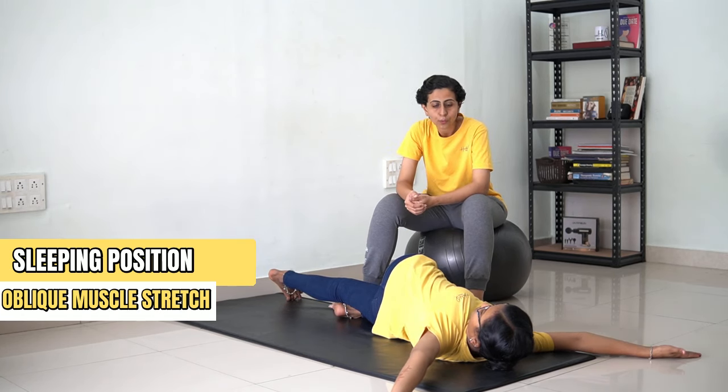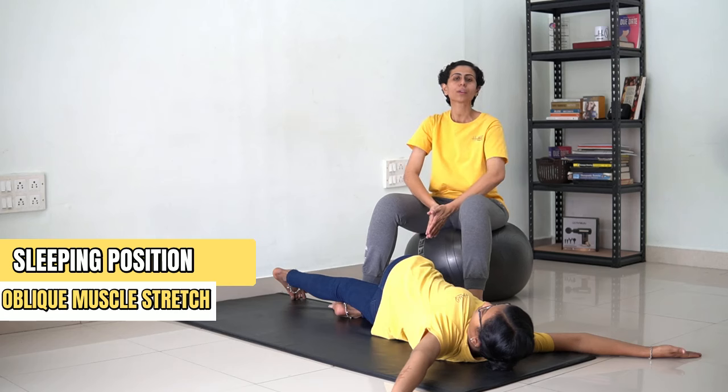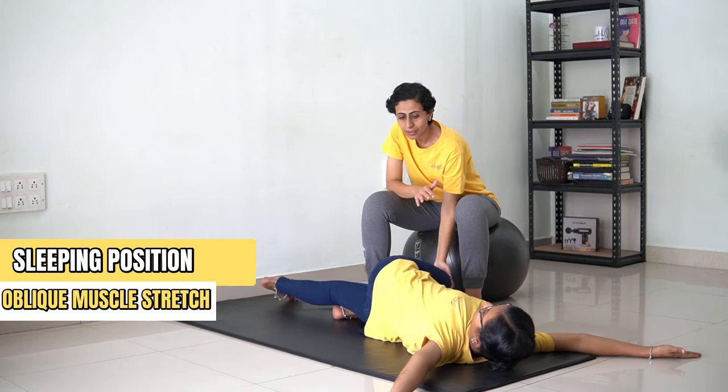Hold the spine for 30 counts. [Counting 1 to 30] ...and now you can come back.